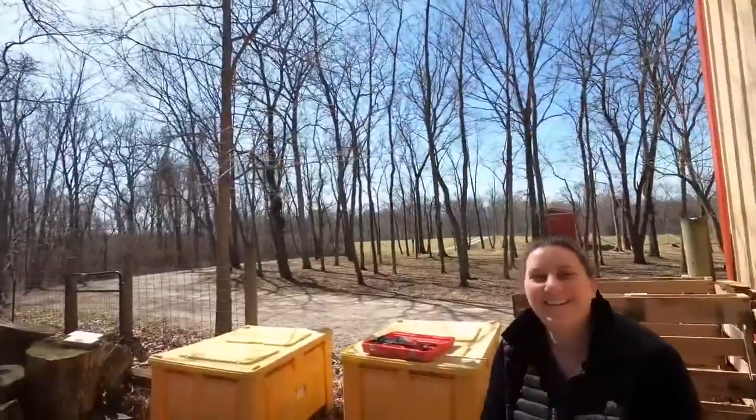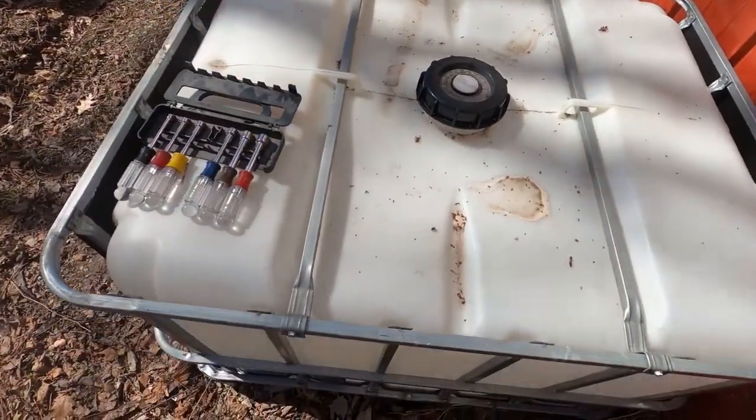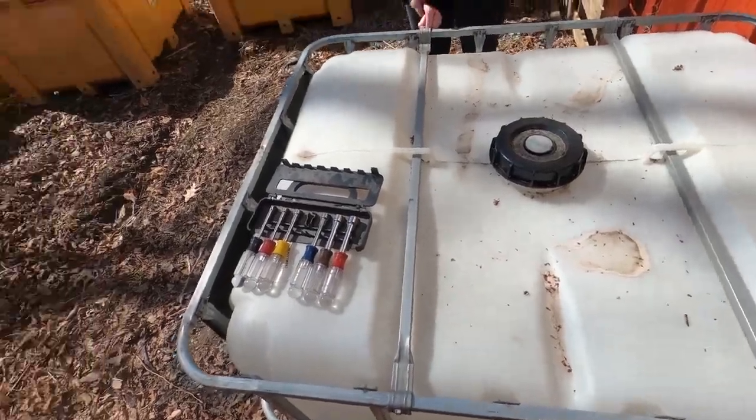Hello, it's Steve and welcome back to our sustainable journey. I'm here with Steph. Hi! And we are going to be converting this IBC tote into a little compost bin. We're going to do some experiments with it.